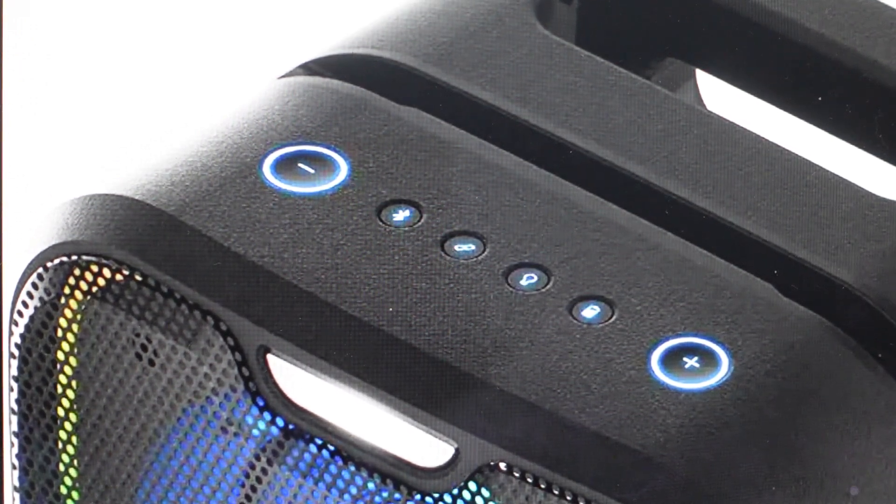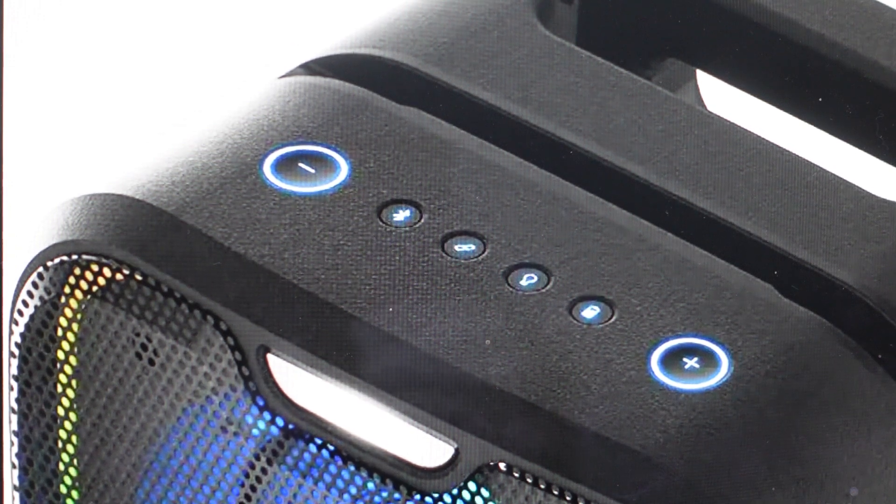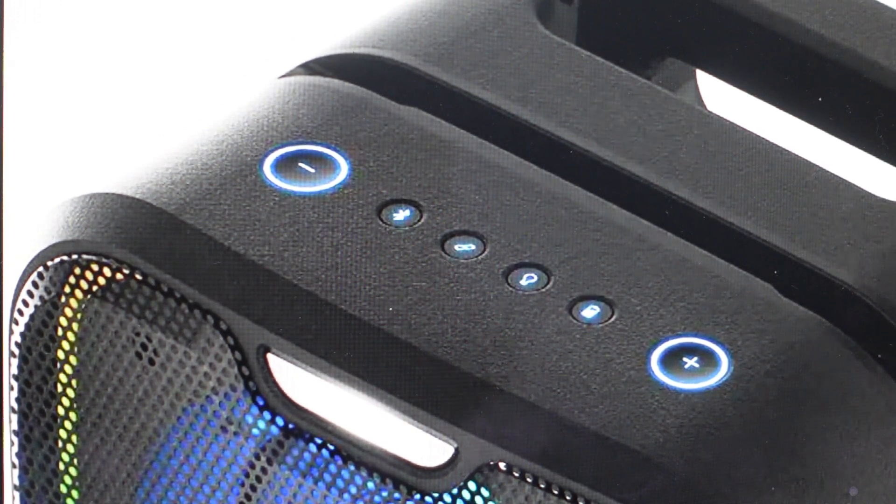Hey everybody, this is a quick video in case you have a Brookstone Big Blue Party IPX5 or BKS800 Bluetooth party speaker and you need to do a hard reset to the factory default settings on it.